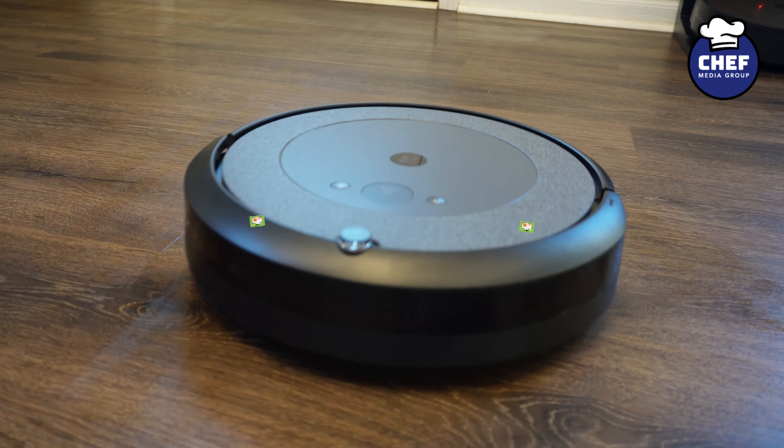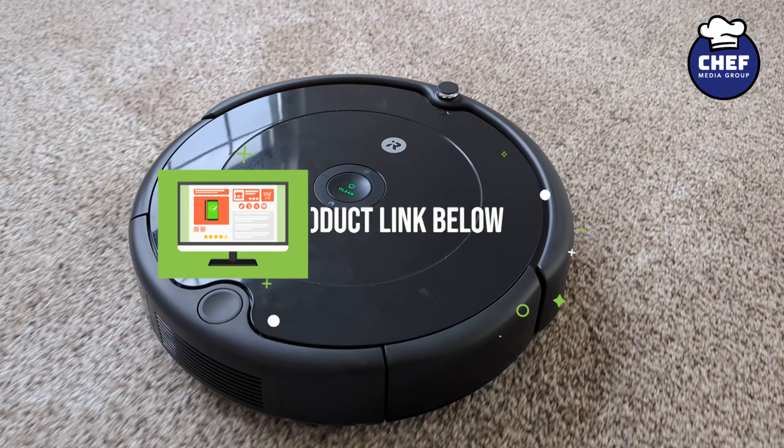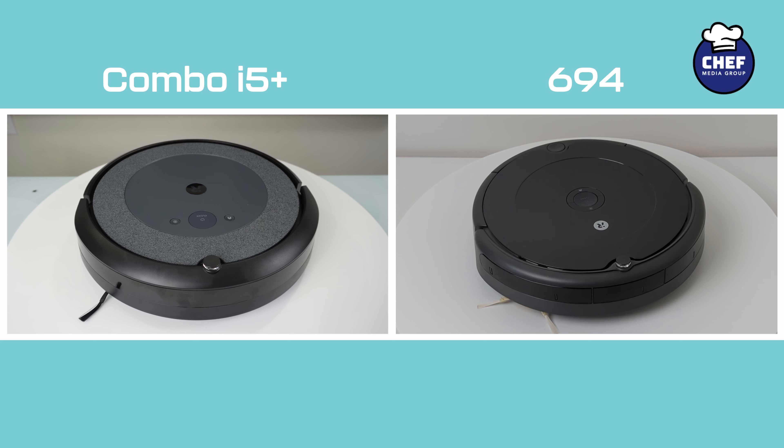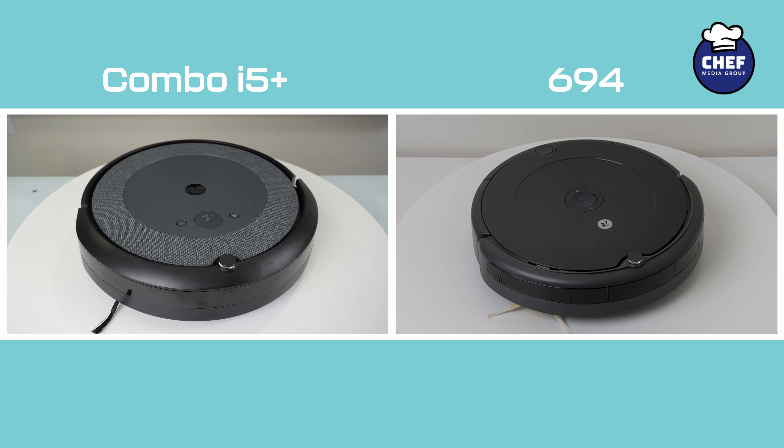Today we're comparing the iRobot Roomba Combo i5 Plus and the iRobot Roomba 694. If you're interested in either vacuum, the links will be in the video description, so let's see which one is right for you.